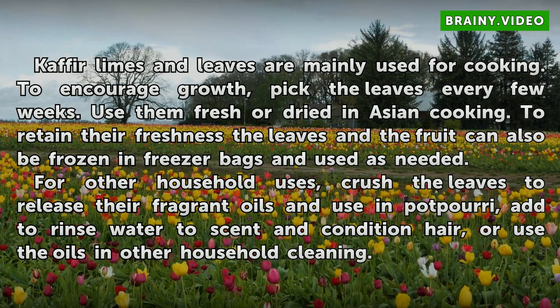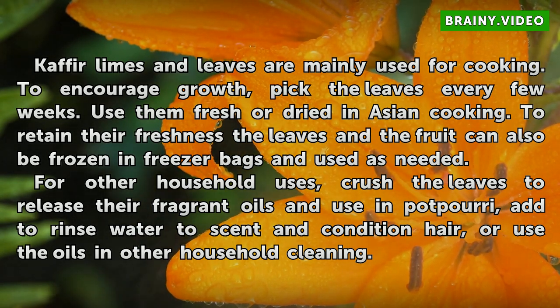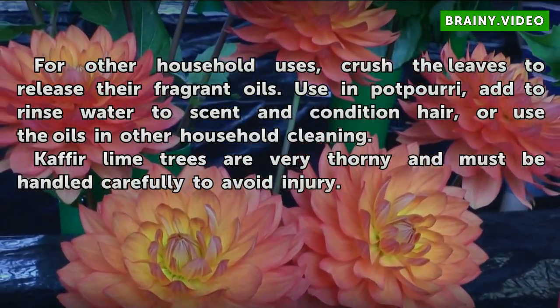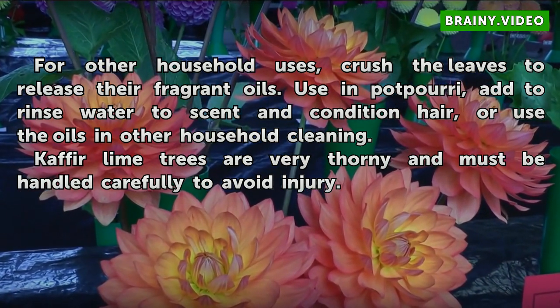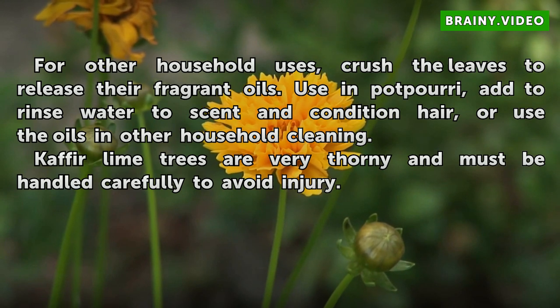Kafir lime leaves are mainly used for cooking. To encourage growth, pick the leaves every few weeks and use them fresh or dried in Asian cooking. To retain their freshness, the leaves and fruit can also be frozen in freezer bags and used as needed. For other household uses, crush the leaves to release their fragrant oils and use them in potpourri, add to rinse water to scent and condition hair, or use the oils in other household cleaning. Note that Kafir lime trees are very thorny and must be handled carefully to avoid injury.